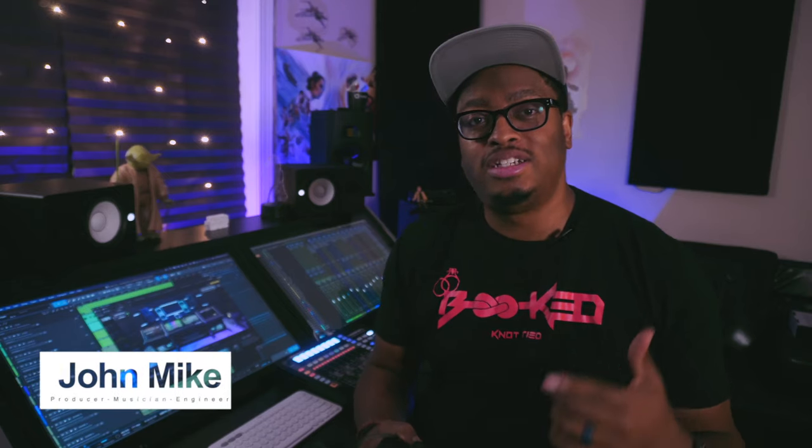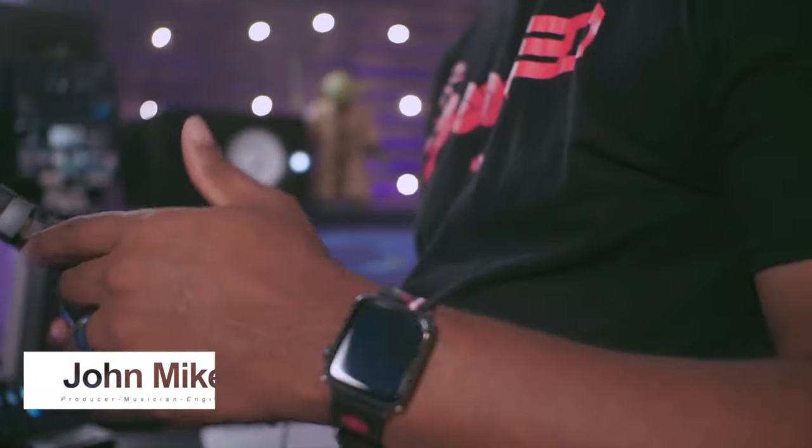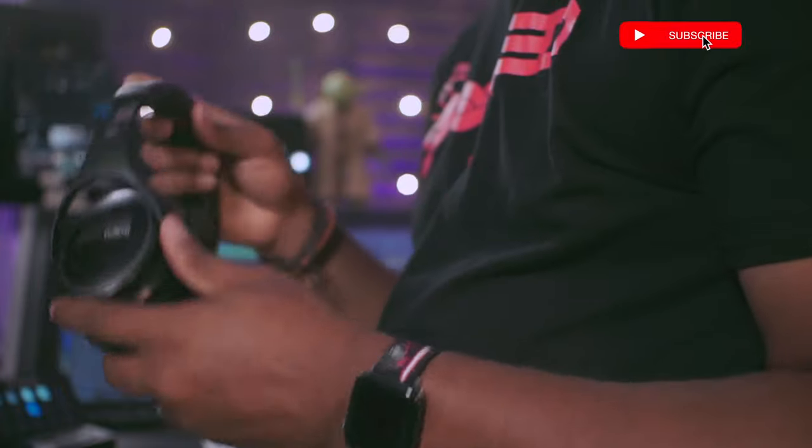What's up, guys? It's your boy John Mike back again with the Slate BSX. This is my six-month review. I've had these for six months, had a chance to put them through the paces, really experience them, and work them into my workflow. I like to do these follow-up post-reviews on products I use regularly so I can give you guys the real business about these things.